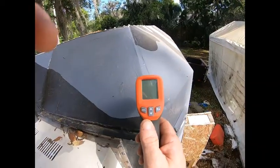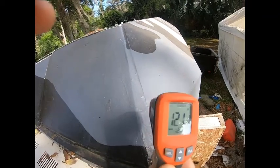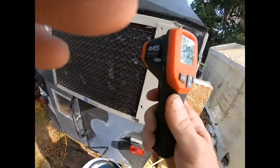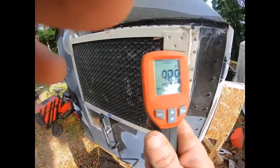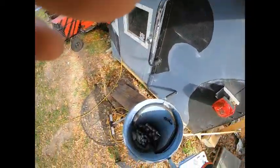All right, the AC's been running for about an hour. Let's see what we got — 121 degrees in the sun, holy cow! Back at the exhaust — 89 degrees, 99 degrees.